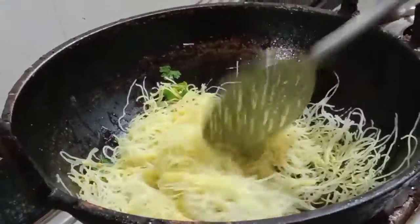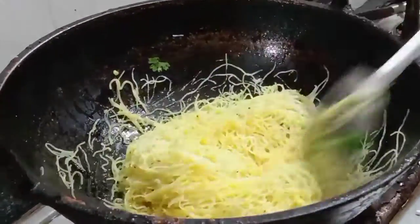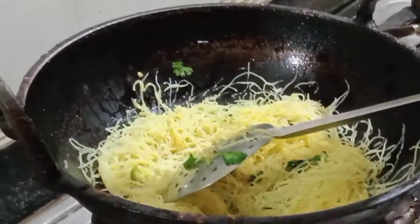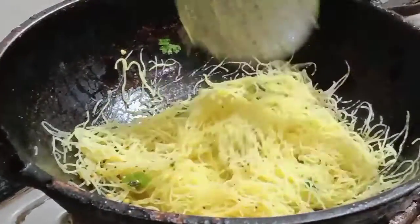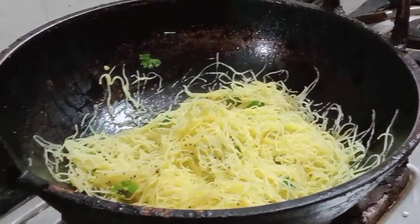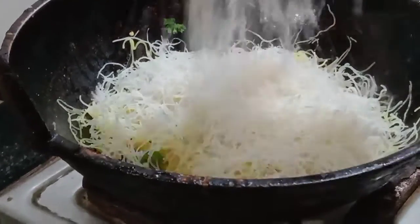Let's cook the food for school. If you cook the food for school, you can cook the food. Let's cook the food for a few minutes. If you do this, you will be able to cook it for 4 minutes, then 3 minutes.